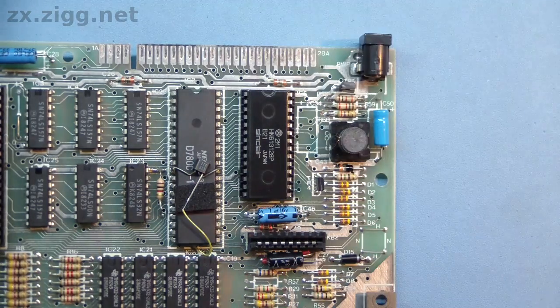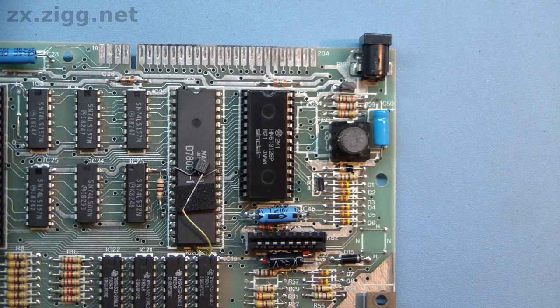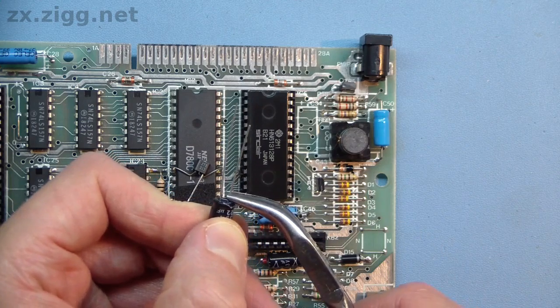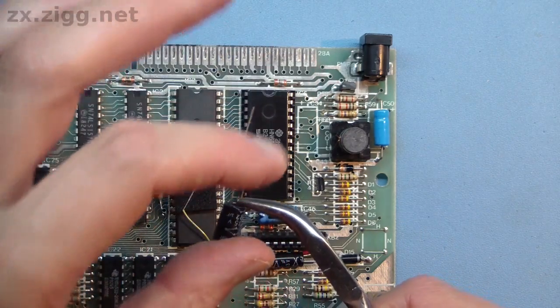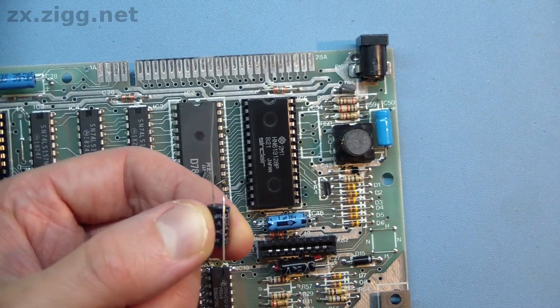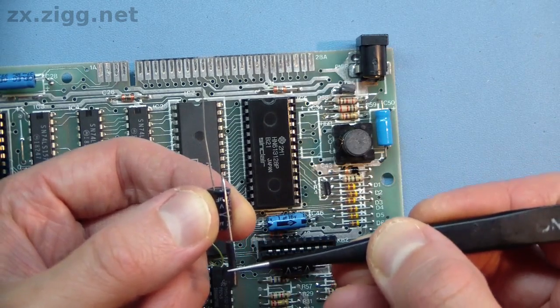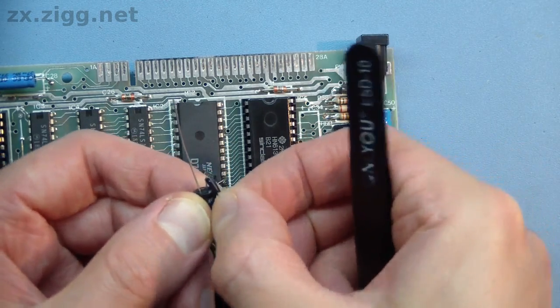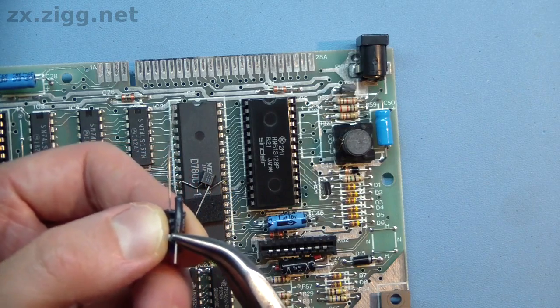The positive terminal of this new capacitor must be the one that connects to C34. This isn't too difficult to achieve if a new capacitor C34 is installed using the same method, but with the insulating sleeve slid over its negative lead instead, and this one bent back beneath it. The positive lead is then available to connect the additional capacitor to. With a bit of careful wire origami, this can be situated neatly above the resistors.